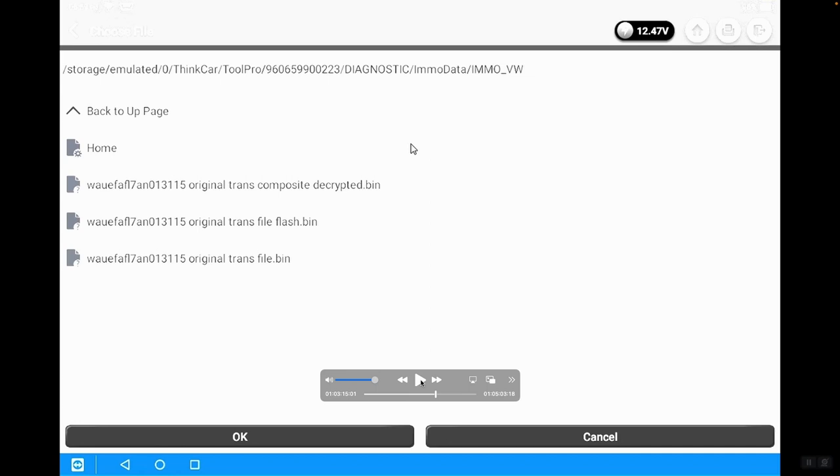Now we have all the information from the immobilizer — the EEPROM and flash data saved. At this point, we need to connect the donor module. Whether it's new, used, or a remanufactured module, we're going to connect it to the vehicle using the exact same wiring diagram used for the original module, and install the replacement module into the vehicle just as we would in any other circumstance.